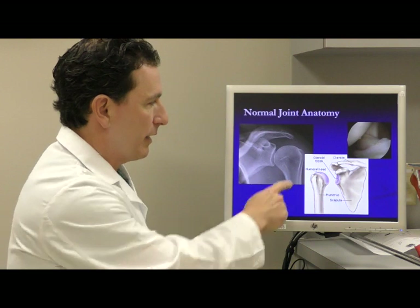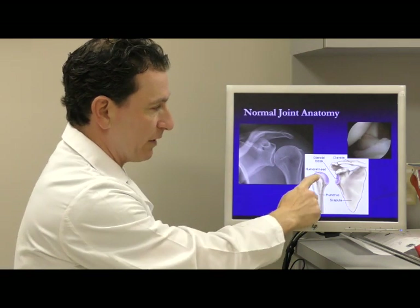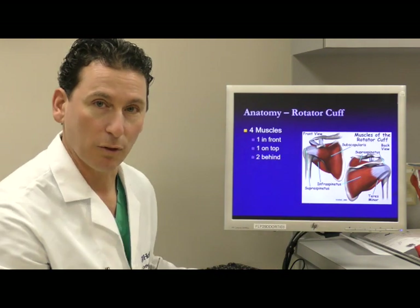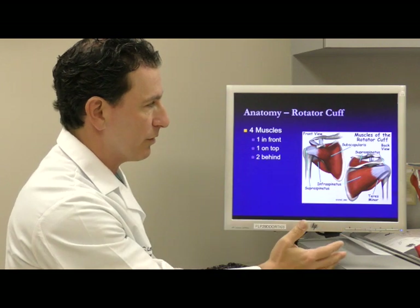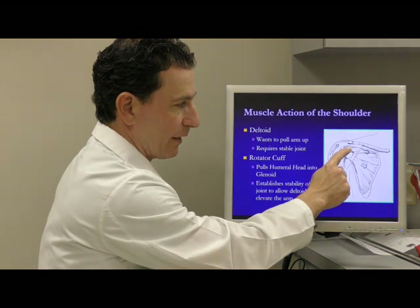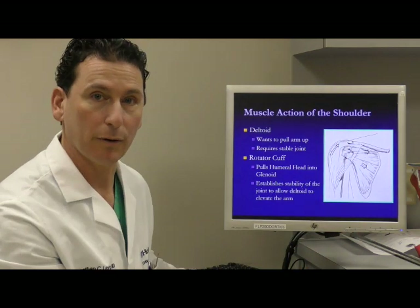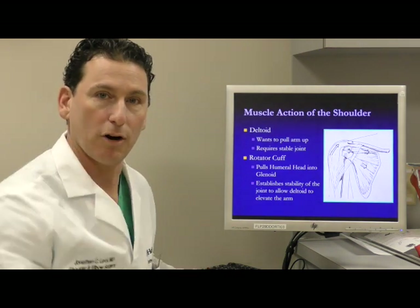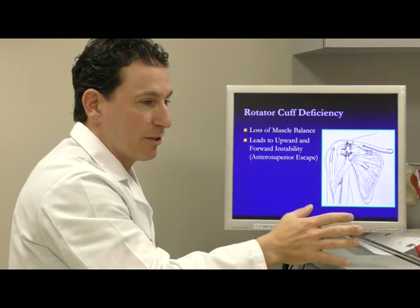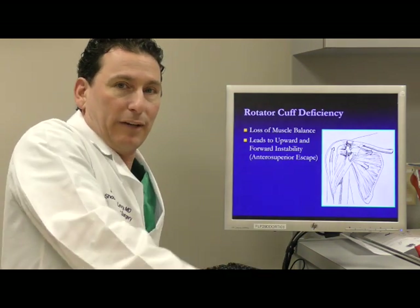The normal joint shows the ball and socket in its natural orientation. The joint is covered with cartilage, and the outer layers involve the rotator cuff. There are four parts to the rotator cuff, and when it's working, it holds the ball centered on the socket. The outer deltoid muscle then powers the arm, creating a natural muscle balance that allows you to lift your arm. If that balance is disrupted, the deltoid starts to work against you and prevents natural arm elevation.